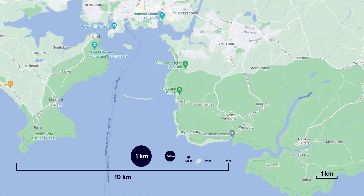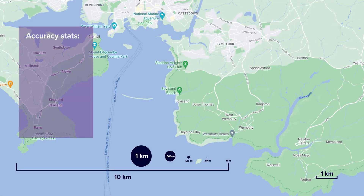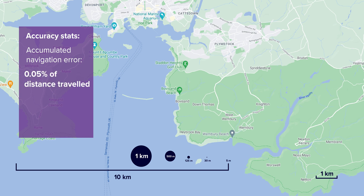If we take a closer look at the accuracy that can be achieved, the critical statistic for INS is the accumulated navigation error. We measure it as a percentage error relative to distances travelled. When performing a typical survey, the navigation error is just 0.05% of the distance travelled.